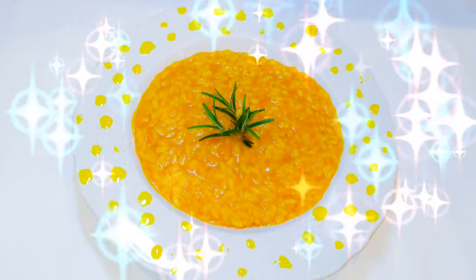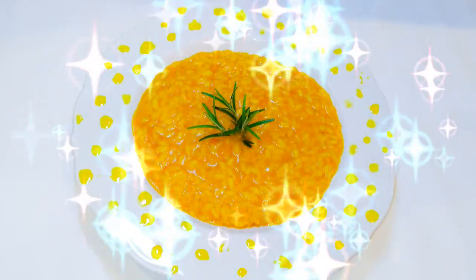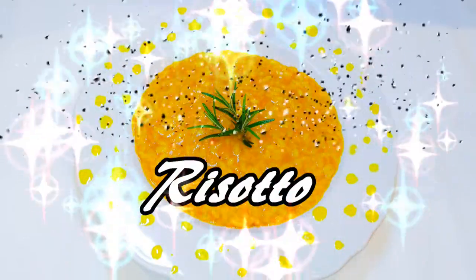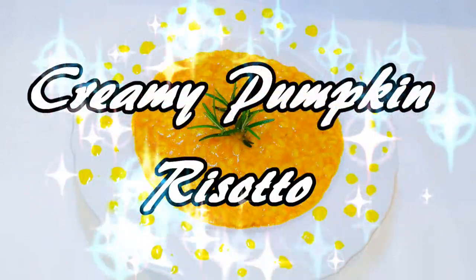Hey, hey, hey! Welcome back to my channel. So as you can see, Halloween is just around the corner. So today I'm bringing to you the Halloween special, and I'm talking about the pumpkin risotto.